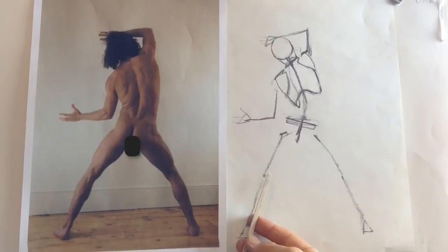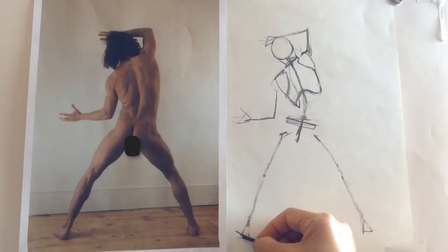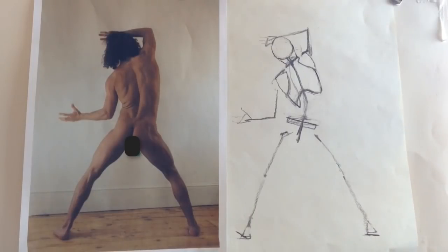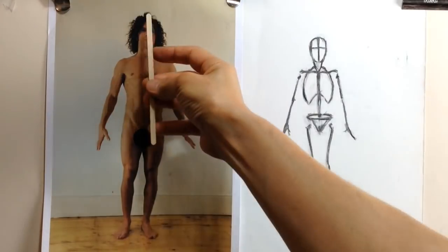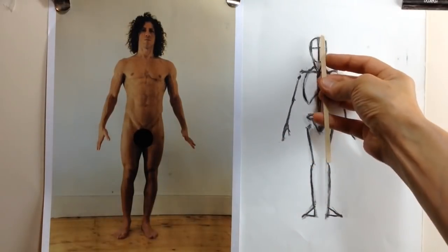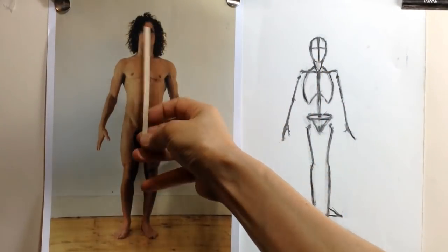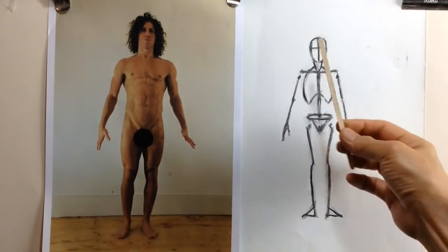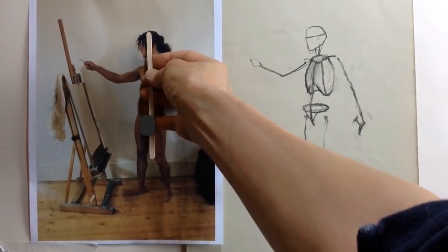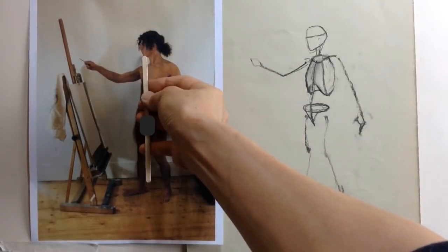The point is not to transfer the length measured on your pencil directly to the page. The aim is to measure relative lengths and distances — how long something is relative to another thing. To keep things simple, you could compare everything to the length of the head: how many head lengths is the torso, for instance? Measure the length of the head, then transfer that length onto the torso to see how many head lengths fit inside it.